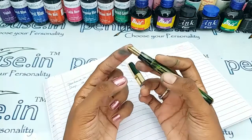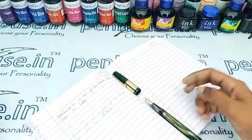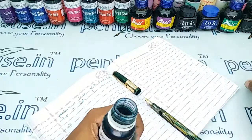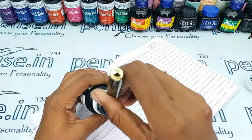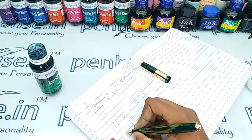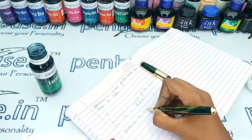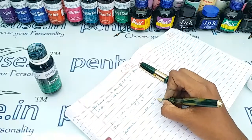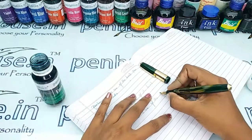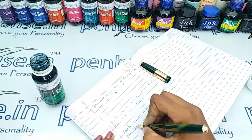Please ensure both the tines are parallel — if not, it will give scratchy writing. I'm going to give a writing sample using our Emerald Green ink. The ink flows out well and writes so smooth like butter.